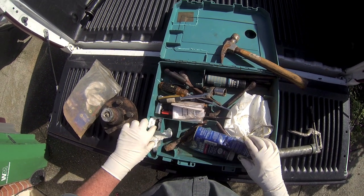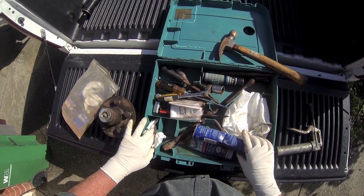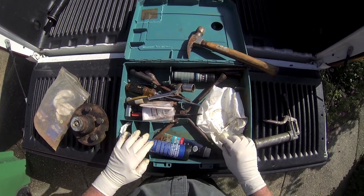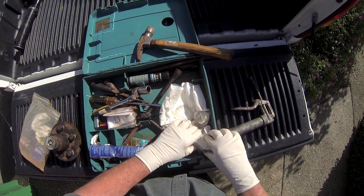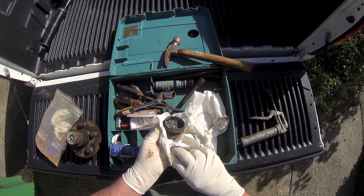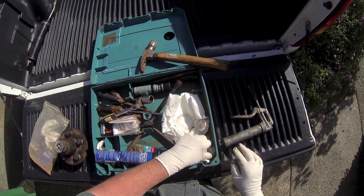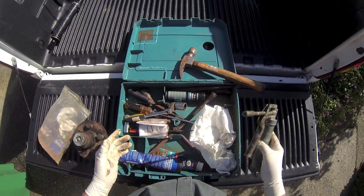I also have spare wheel nuts, in case I run across someone who has lost one. A lug wrench, hand cleaner, some paper towels, and an extra cap with some grease in it. These are things that I have, along with the mini grease gun.